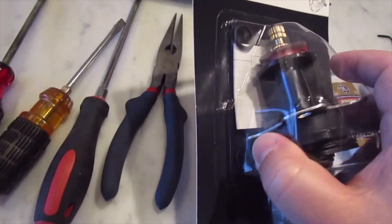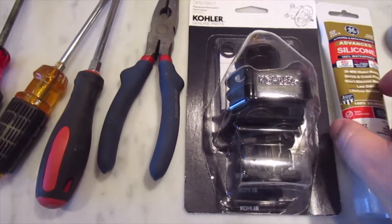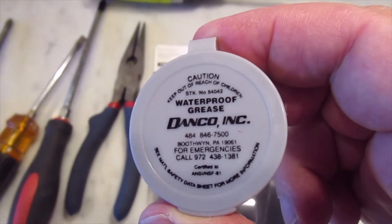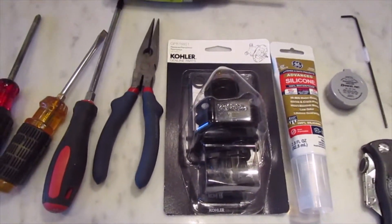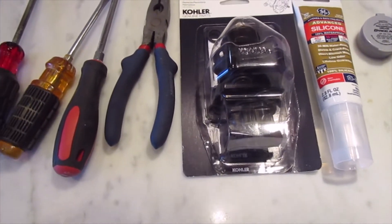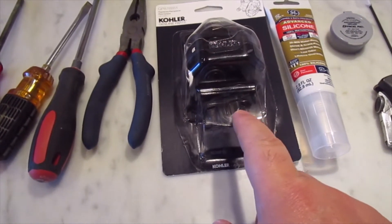They do include a little tiny ampule of grease in the kit. But we also have our Danco grease, which I really like, so we can use either one — it doesn't matter. Both are silicone grease, both non-petroleum-based, so they won't swell the O-rings, which is good. The O-rings look like they've been pre-installed on the package, which is nice.